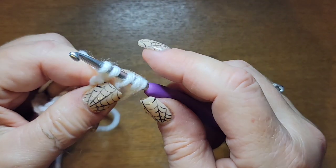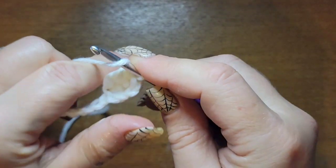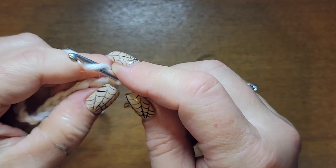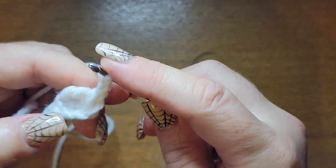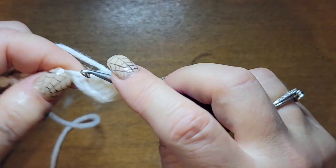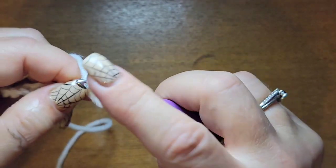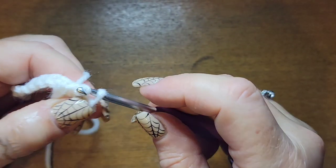Wrap your yarn around your hook and go through all of them. Then wrap and make three chains — one, two, and three — and that locks the cluster in. Then go back down into the same spot where you did that treble cluster, grab yarn and slip stitch.